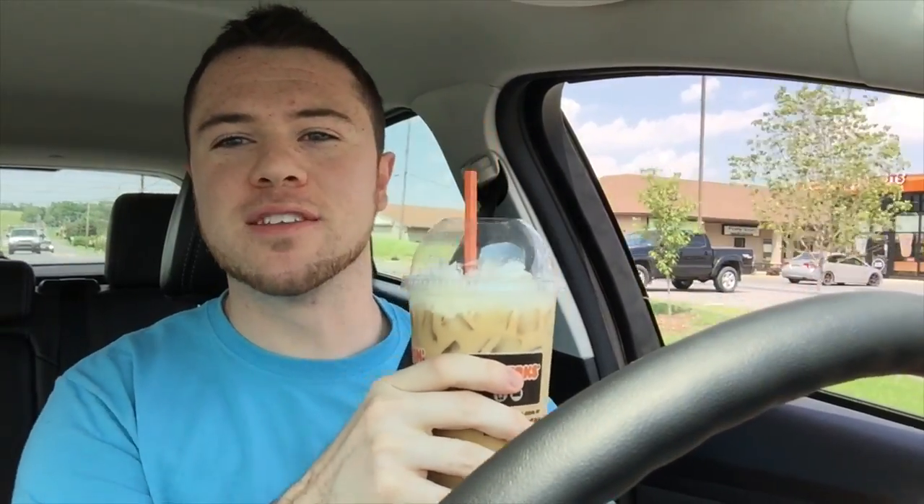So you guys hit that like button a thousand times pretty damn quickly, so in order to jump start my day I got to run to Dunkin' and get some iced coffee to wake my ass up to make this video for you guys. Alright, can I have a large butter pecan iced coffee with whipped cream please? Got my fix for the day — this stuff is like crack, oh my god.